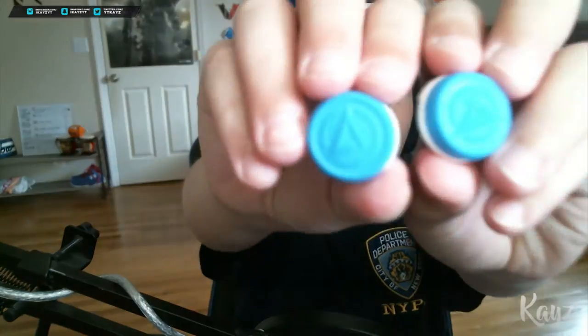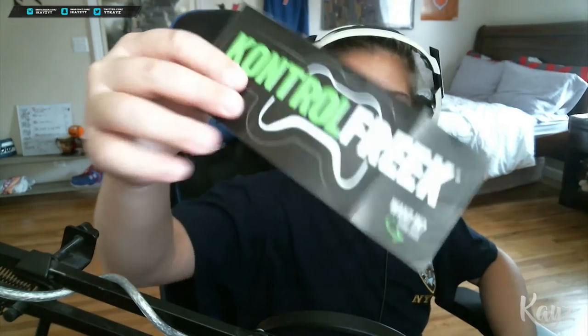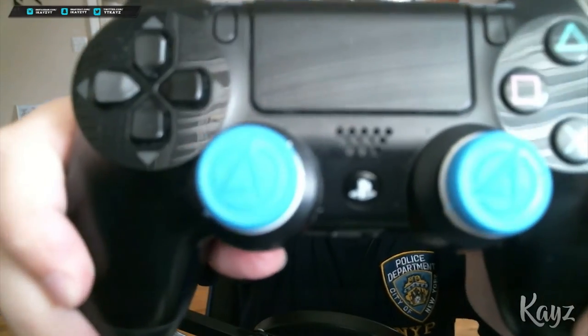I've never been more excited for a pair of grips for a controller, but these look pretty awesome. Here they are — I love the blue color, it looks so good. It also comes with a Control Freak sticker, which I'm probably gonna put on my desk. They're on my controller now and they look absolutely sick — the blue really stands out on the PS4 controller and they feel awesome.